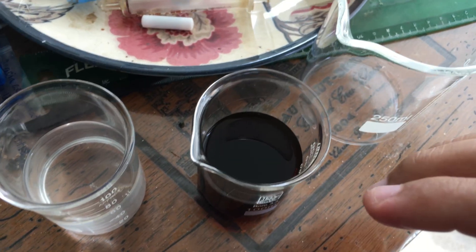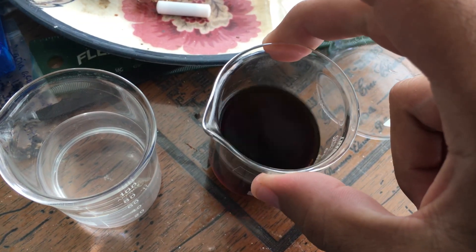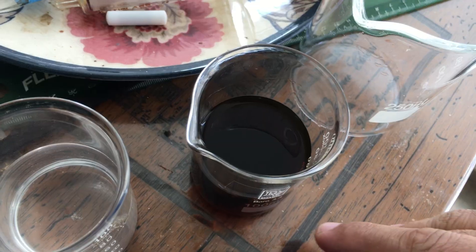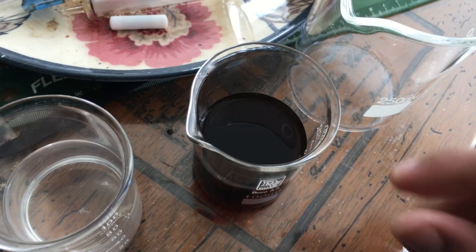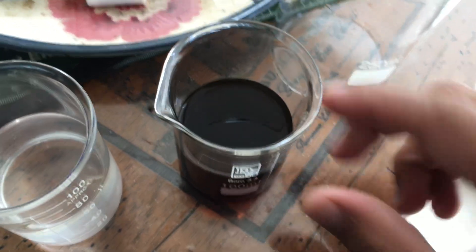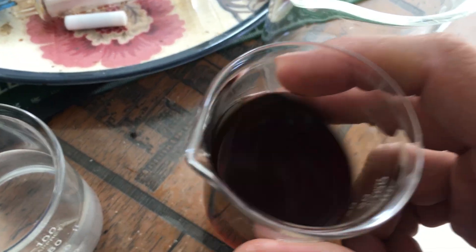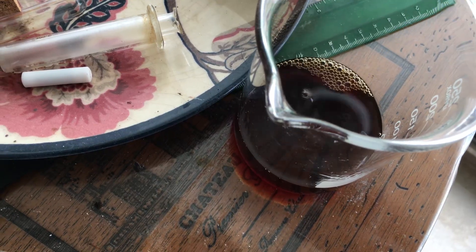After it was fairly dry I added a portion of 96% ethanol, then decanted and did a second pull to decant it again. After the two pulls I allowed it to evaporate a bit — it came out to around 100 milliliters, and now it's approximately 60 milliliters. So now I'll be attempting the precipitation.